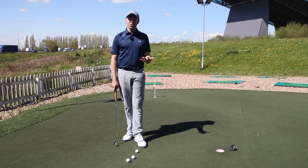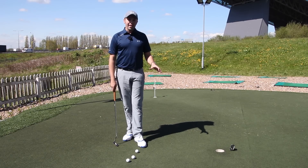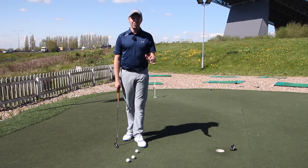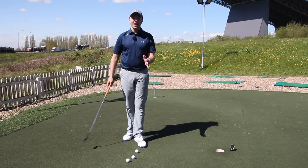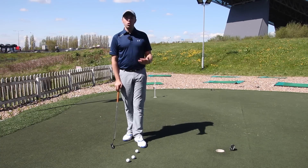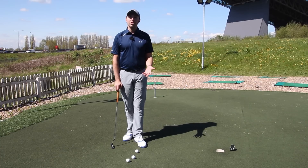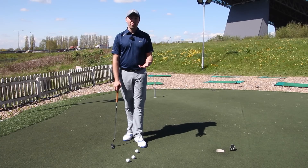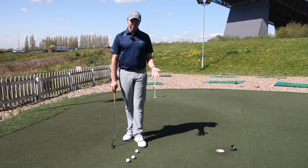If you noticed it when you see him on tour on TV, on a short putt he actually looks at the hole. So he's looking at the hole when he's making his stroke, and it got me thinking — is that a good way of putting? I wanted to try it, talk through it, give it a go on camera, and discuss the benefits but also maybe some of the downsides of it as well.